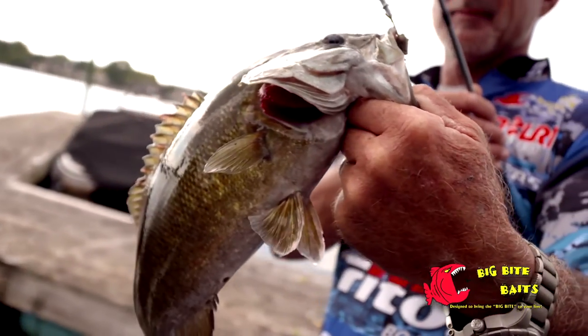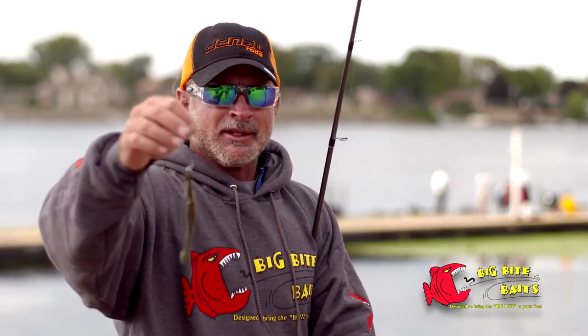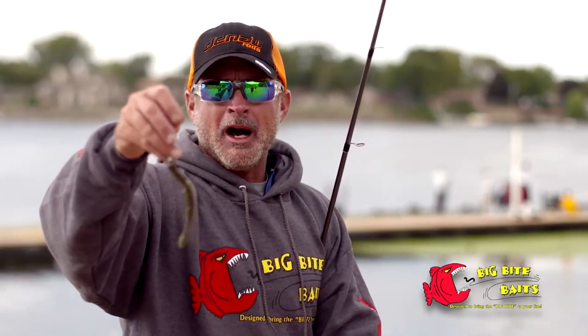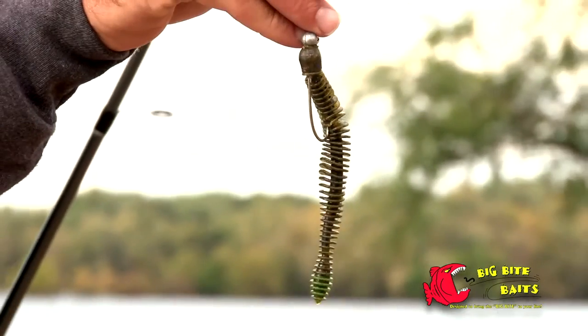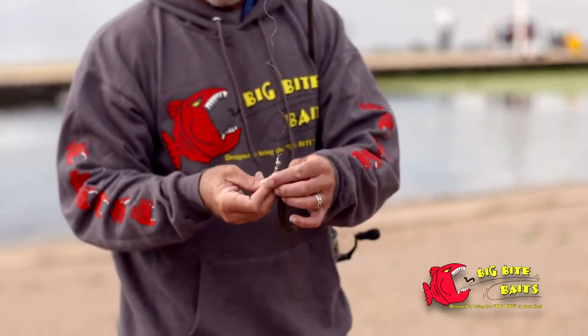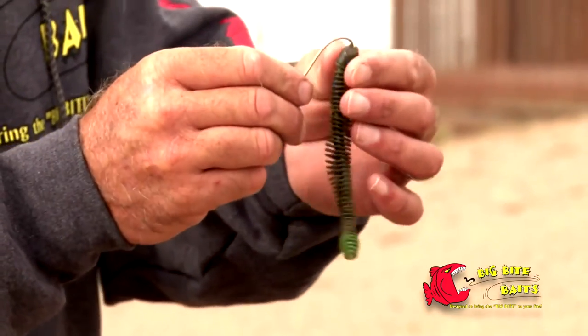This winter I caught a lot of fish on a little jig, and when they quit biting that — it was cold water — I switched to this and won three or four tournaments at my home lake on it. I caught big bags on it, like 18 to 20 pounds. Rig it the same way you would a shaky head.